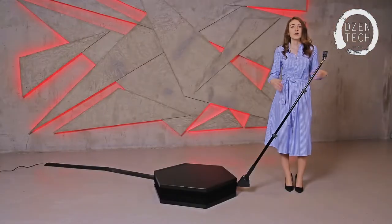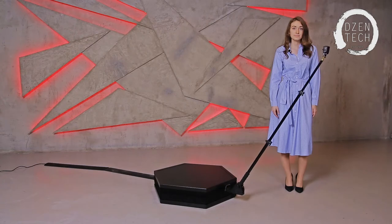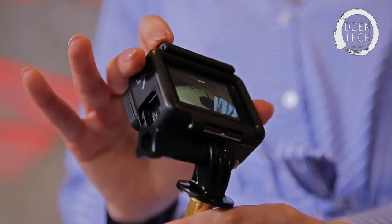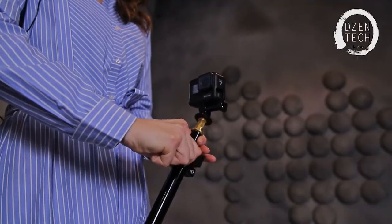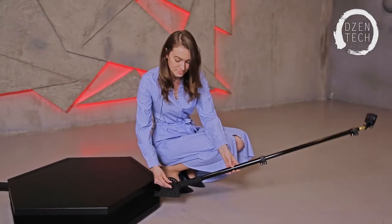And most importantly, it's absolutely safe for your guests. It will automatically stop and make no harm to your guests. The angle and height of the stick can be easily changed depending on the wishes of customers. The program also allows you to adjust the rotation speed, slow-mo, reverse, impose logos, video effects, and much more.